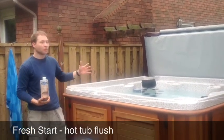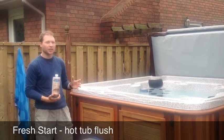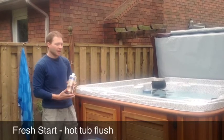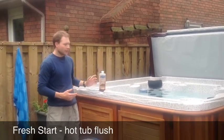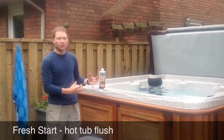Obviously, don't use the hot tub when you're using this product, and also do not open the air controls when you're using this product. What it's going to do is get rid of all the stuff that's building up and festering inside your hot tub lines.